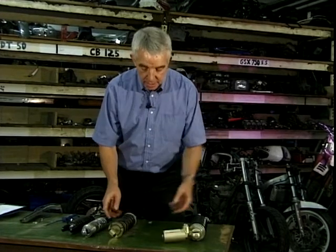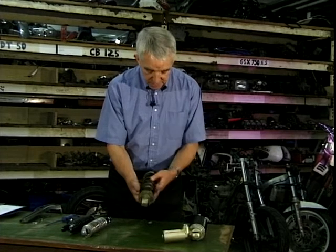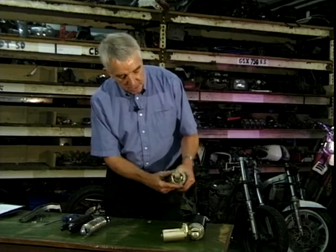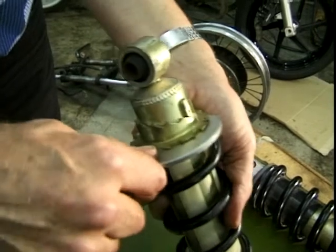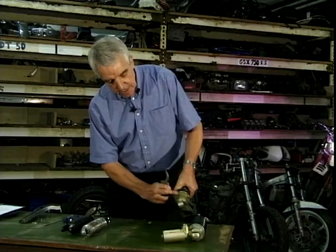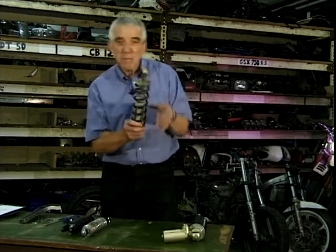Now that's for a monoshock, which is tucked well up under the frame there and you can hardly see it. There's another one — a slightly cruder sort with no adjustment on the damping at all. But the spring loading adjustment on this one is on this big collar at the bottom. Again, you need a C-spanner on there. See those big teeth? Put that in there. Then you crank that round and it moves on these cams, so you can at least adjust the preload for carrying a pillion passenger.